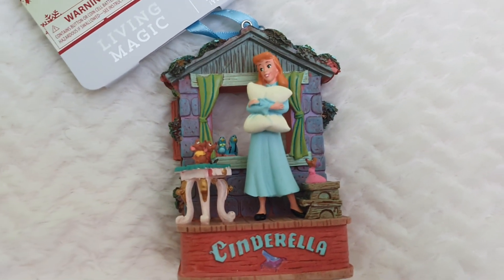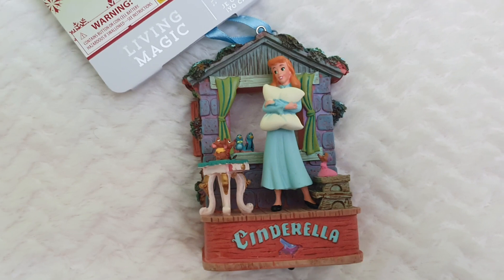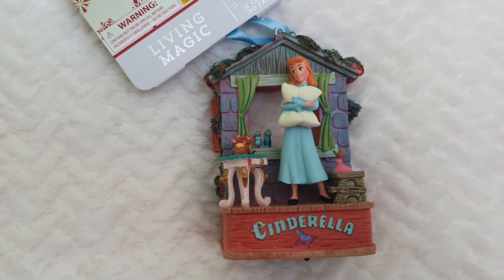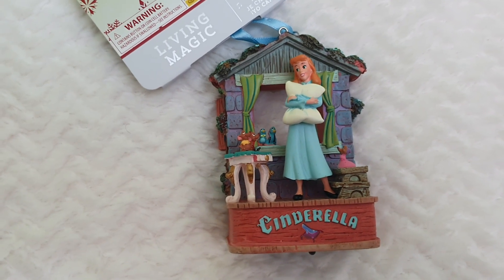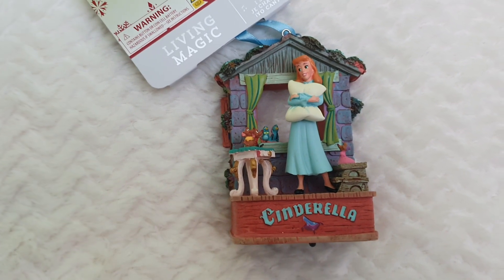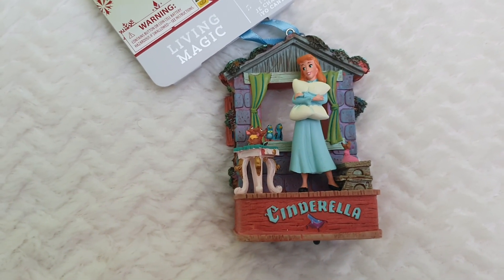As you can see, it's a very magical ornament and I very much hope you've enjoyed this very quick review. If you have, don't forget to like, comment, share and subscribe. As always, I'll be more than happy to get back to all your comments. For now, stay safe and I'll see you all very, very soon. Bye-bye!